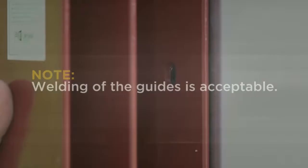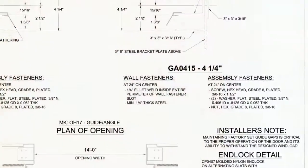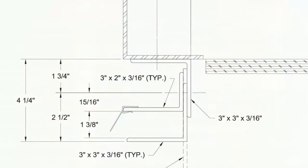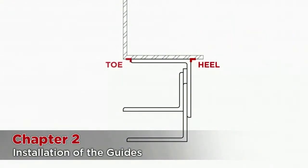Welding the guides is acceptable. Welds should be made at each wall fastener hole on the guides. Instructions specific to your door can be found on the guide drawing. For every door, a fillet weld will need to be made around the perimeter of the wall fastener hole. Some doors, such as wind-loaded or fire doors, will also require a weld at the heel and or toe of the guide. Heel and toe welds must be level with the wall fastener. This process may twist the guide slightly, so check the DBG frequently.